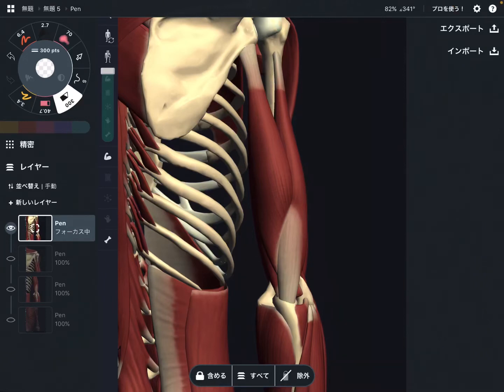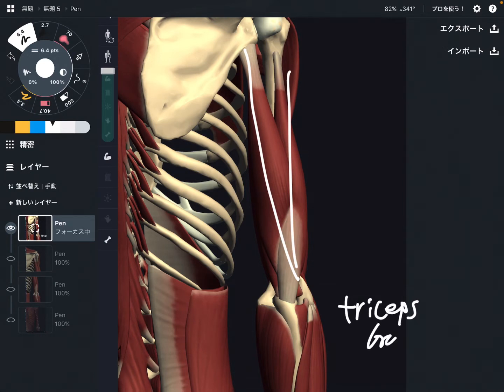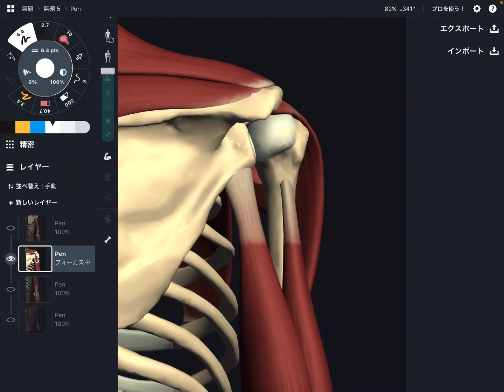In this video I am going to explain the anatomy of triceps brachii. Triceps brachii is a very strong muscle on the posterior part of the upper arm. I am going to explain its origin, insertion, function, and relationship with nervous tissue.